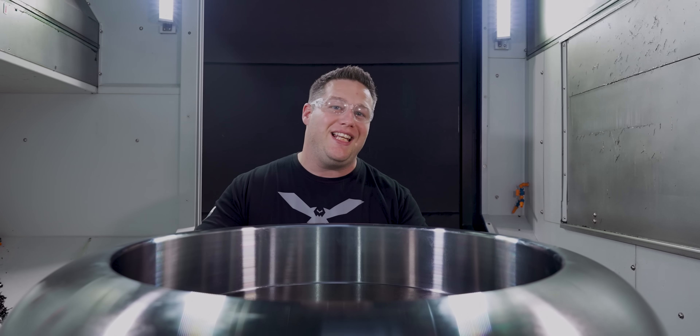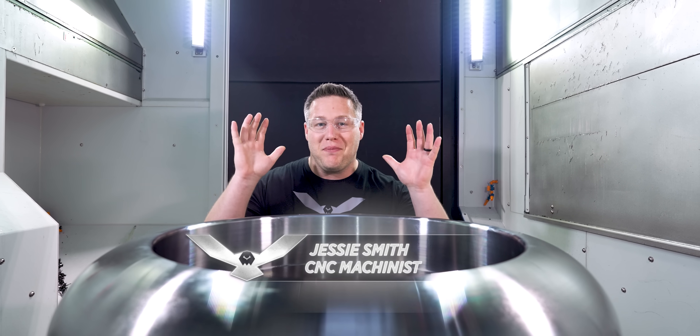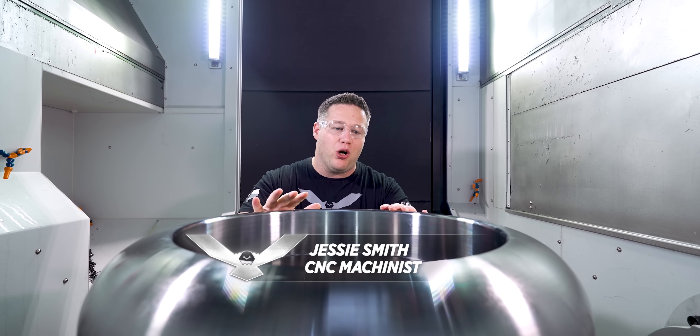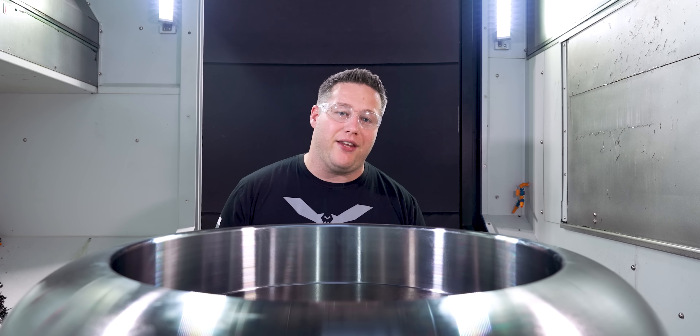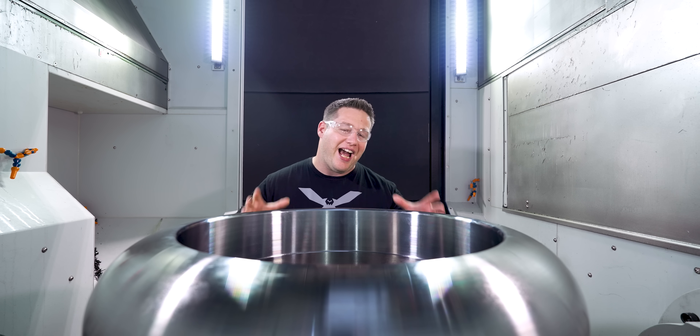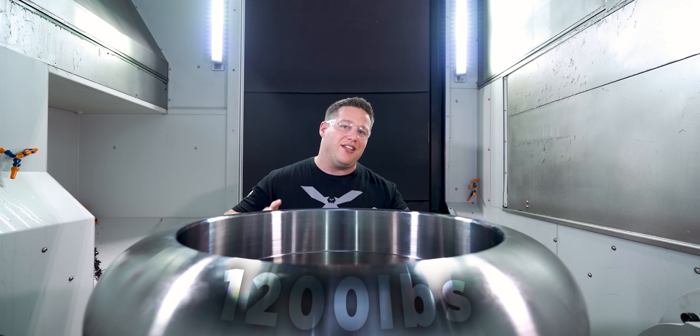Alright, so the turning is complete and now it's time for the moment we've all been waiting for. We're going to do some heavy milling on this part and we're also going to do some full 5-axis simultaneous toolpath. It's going to be really interesting to see how well this machine handles a part that weighs this much when we start rotating this thing out in space. Let's get to it.